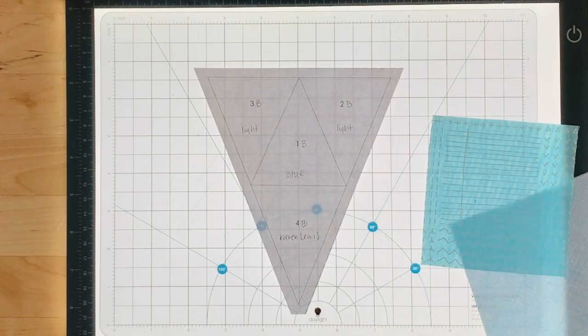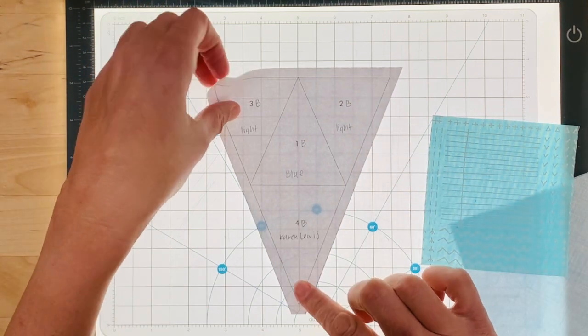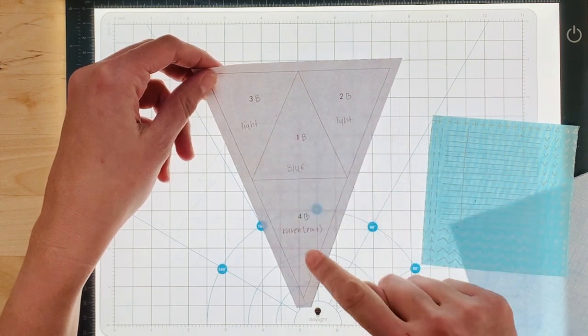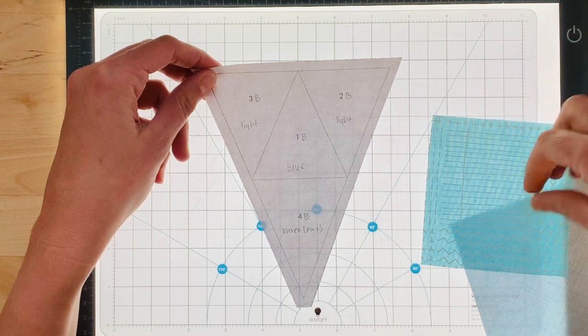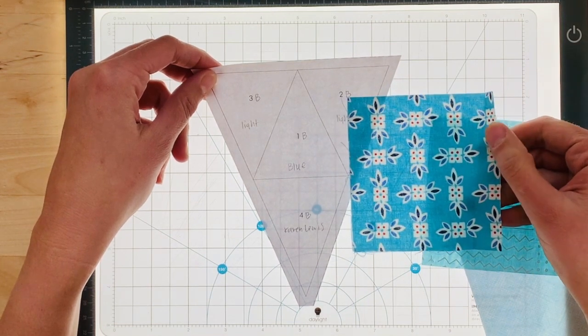This is the B template for the Evening Star. Your template will have B printed on it. I like to write the color names on the template — I think it makes it a little bit easier to paper piece. We're going to start with, for me, the feature fabric.